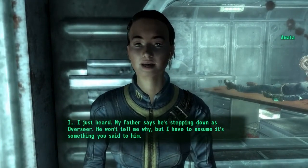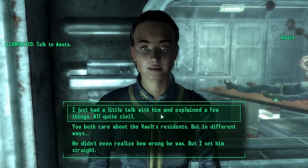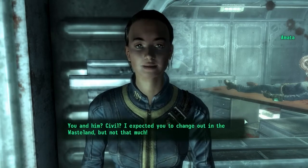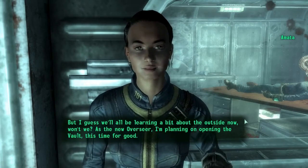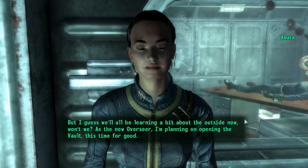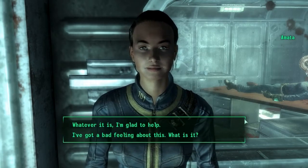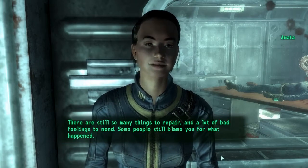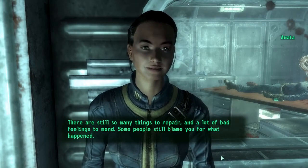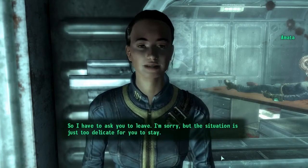Thank you, father. I'll do my best to keep us all safe inside the vault and beyond. And now if you'll excuse me, I feel quite worn down. My father says he's stepping down as overseer — he won't tell me why, but I have to assume it's something you said to him. I just had a little talk with him and explained a few things — all quite civil. You and him civil? I expected you to change out in the wasteland but not that much. As new overseer I'm planning on opening the vault, this time for good. But I'm afraid there's one thing that has to change.